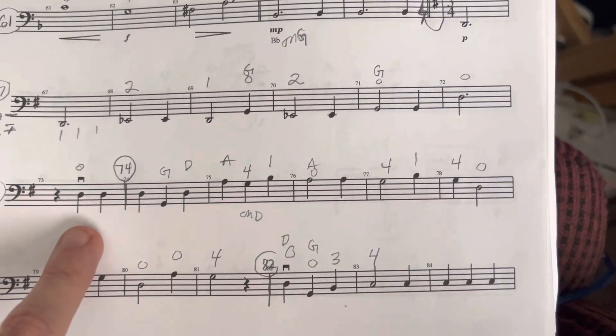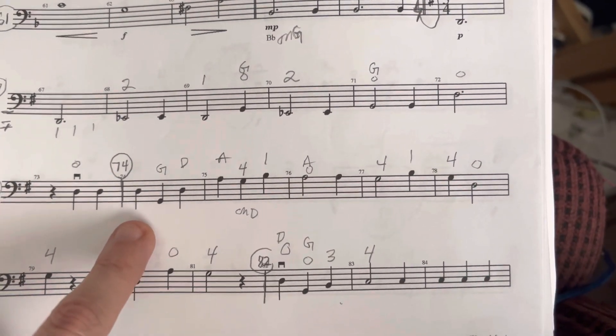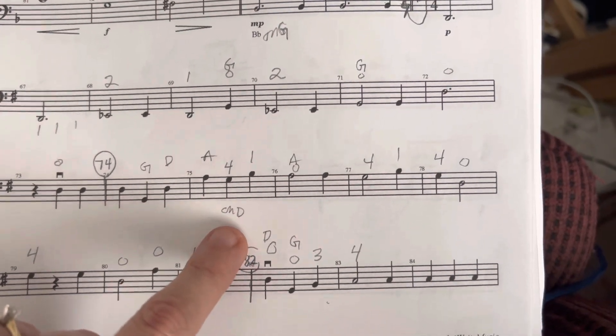G. Rest. Lots of opening. String G, D, 4 and D.